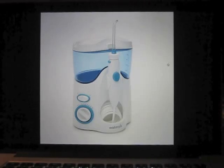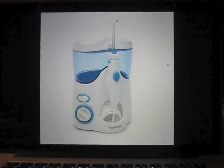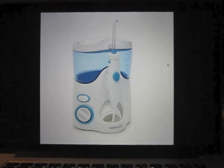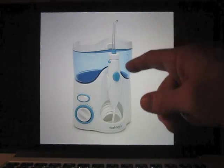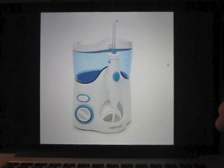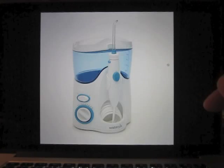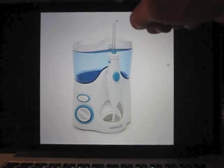For anyone out there using a water pick that looks like this, and maybe the others too for that matter, something you need to be aware of. We found extensive mold that has built up in the handle, and for quite some time now off and on I've had to clean mold out of inside the retaining ring which holds the tip.